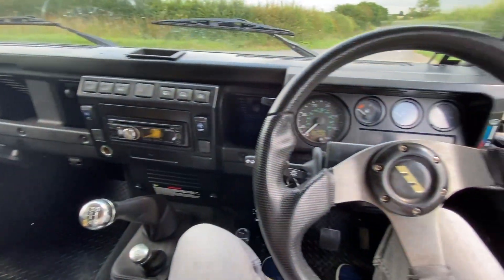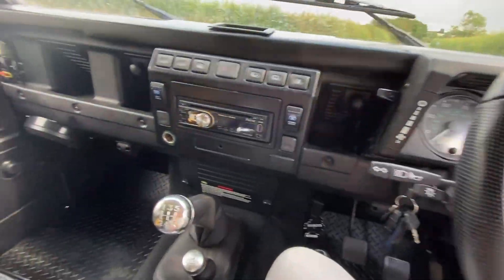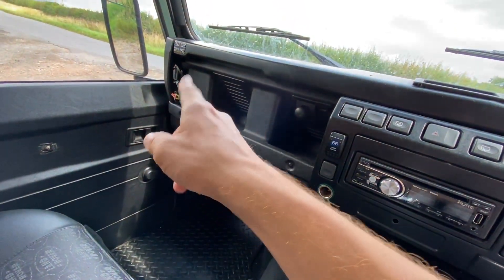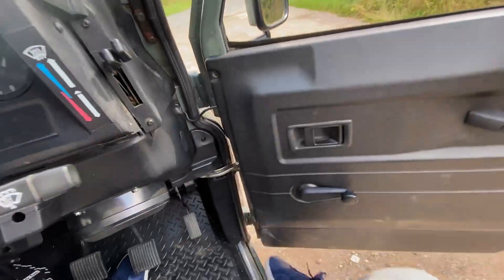Inside, this car is quite standard. It has what I think is a Momo steering wheel — not a 'money' one like I originally thought — but it's pretty stock inside. It's got a speaker upgrade, and you can see the old wiring loom for some roof lights that haven't been fitted, but apart from that it's pretty standard.